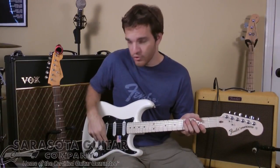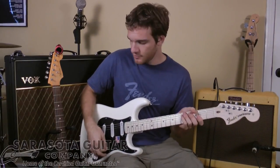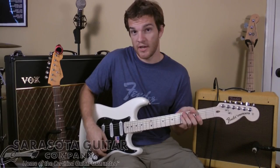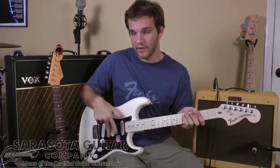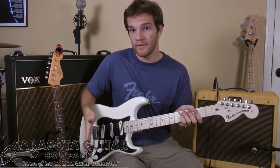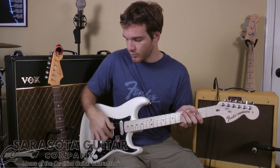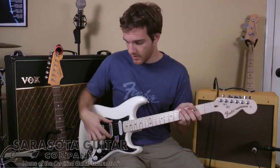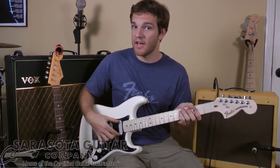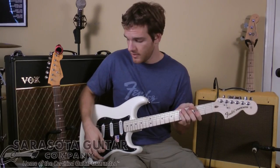Now here's where the actual circuitry gets kind of interesting. Usually in a five-way selector switch on any Stratocaster, this position will be the neck, and this one goes to both of these. Well, this one's different. There's actually coil splitting involved here, so if you're between the neck and the middle, it actually keeps the full middle pickup and it will split the outside coil of the neck humbucker.